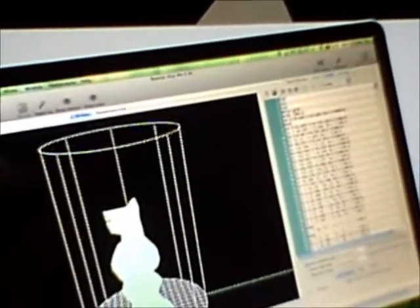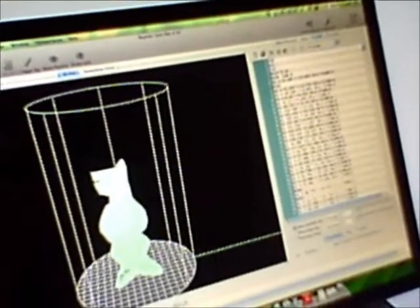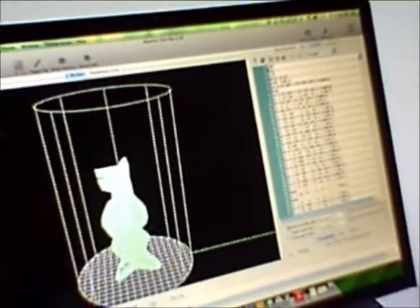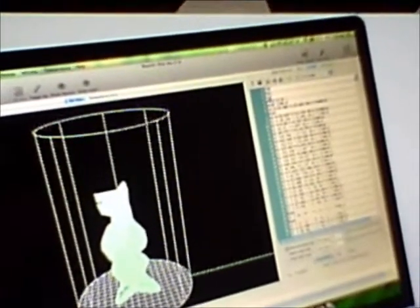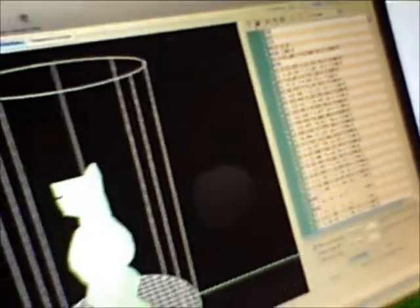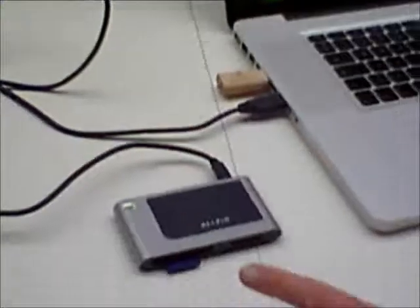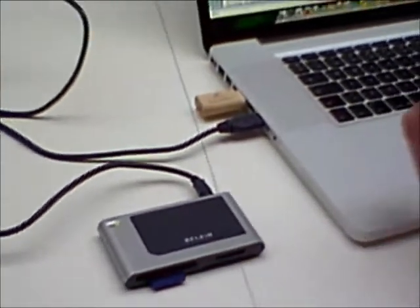So we started with the STL file; it's now been sliced into a G-code file. G-code is the kind of language that the printer manages to speak — G90 is actually the measurements, G28 sets the printer to the home position, and then these are all the points on each slice: the X and Y points. I'm happy with that; I will now save that onto an SD card, so the SD card is sitting down here because the SD card gets plugged into the printer.